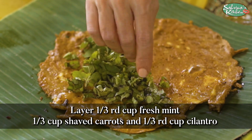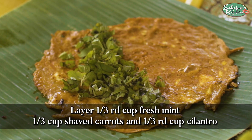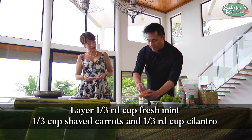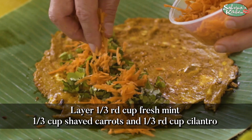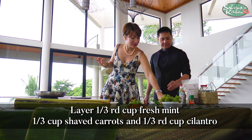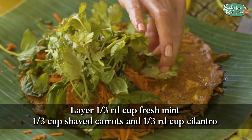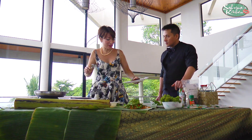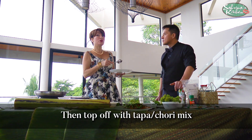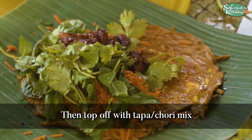And then shaved carrots. Can you imagine how beautiful the combination of all that is? So I'm putting in my chorizo. Of course for those of you who are vegans, you don't need to put meat — you can put tofu, you can do mushrooms.